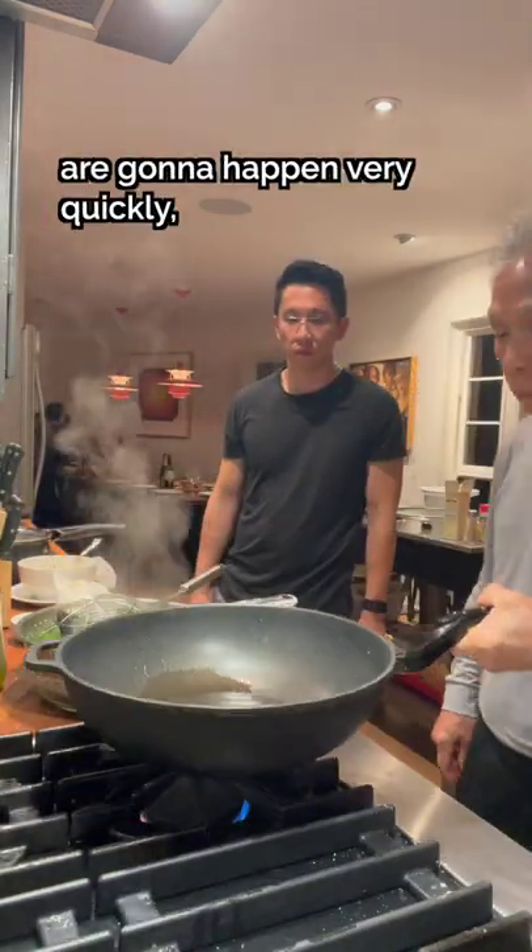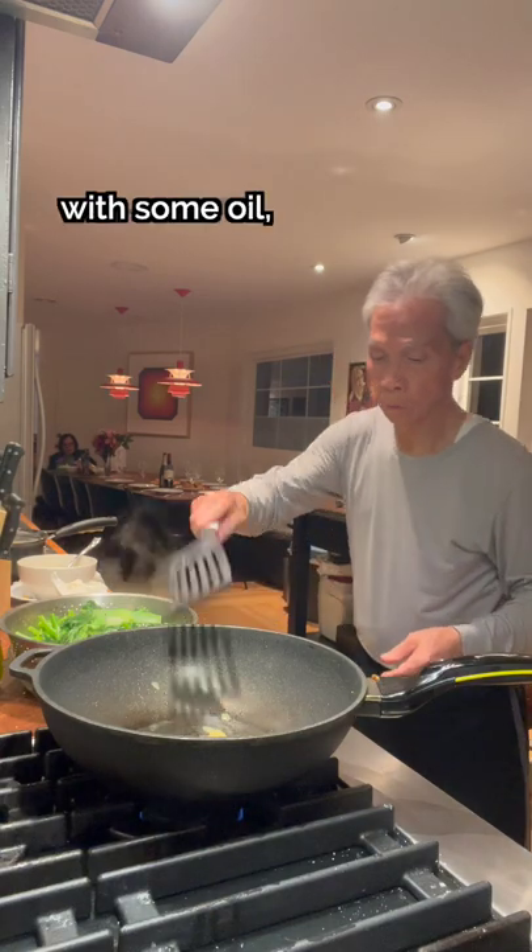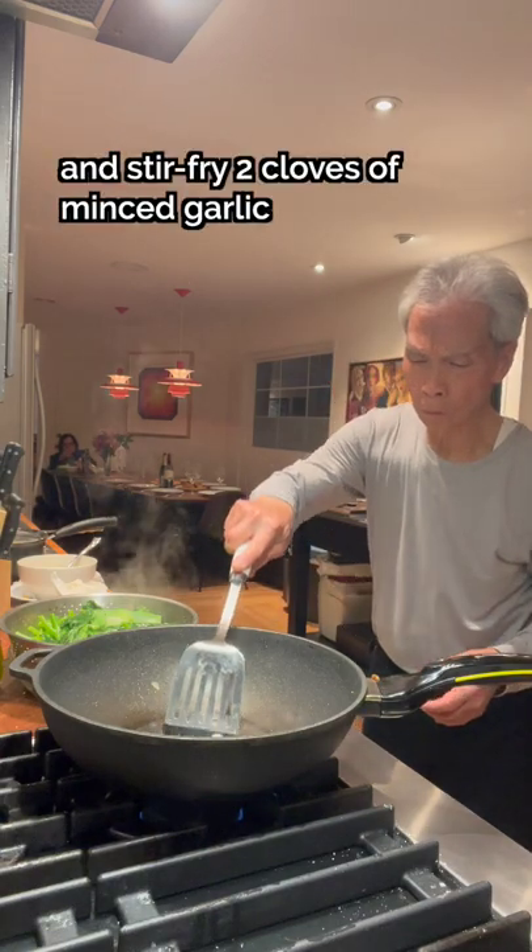The next couple of steps are going to happen very quickly, so pay attention. Heat up a clean wok with some oil and stir-fry 2 cloves of minced garlic on high heat.